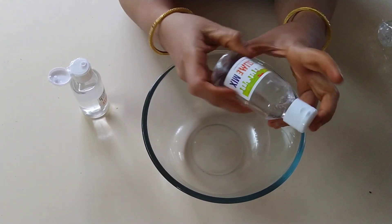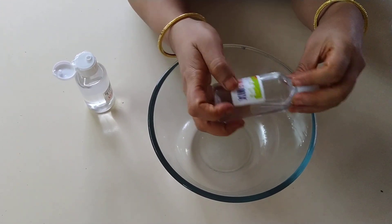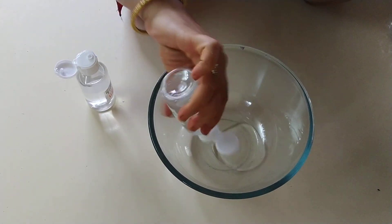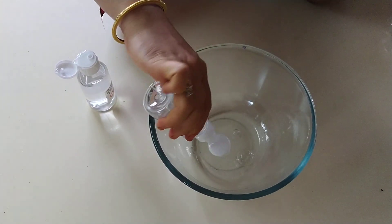Hi, we will see how to make a slime. This is a super slime mix. Super slime mix is a slime base — it is a kind of glue which you should use to make a slime.